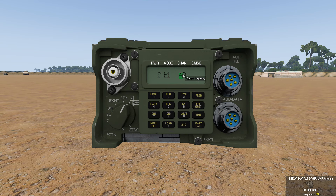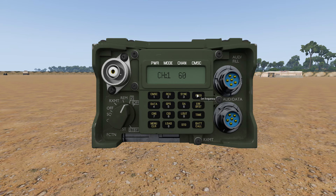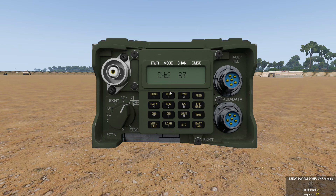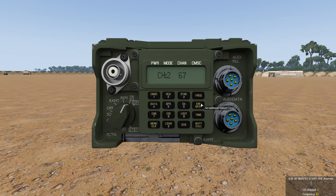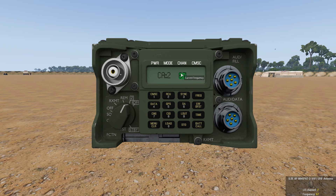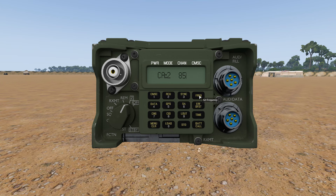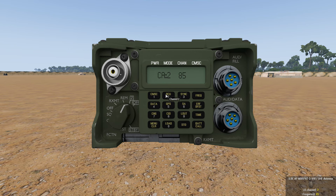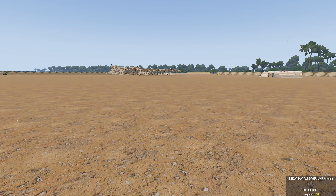I'm on channel 1 and I'm going to double-select the text, type in 60 to set the frequency — that is for command channel. I'm going to use ERF DFST to set the additional channel and I'm going to set that to 85 for the first sustainment. Now I have two channels, 60 and 85, to broadcast on your long range.